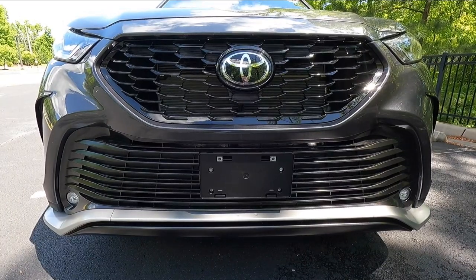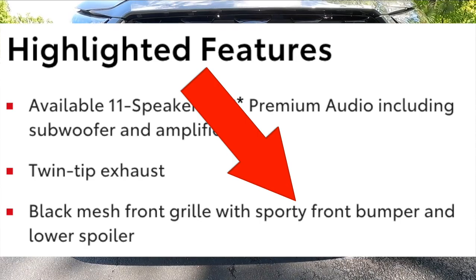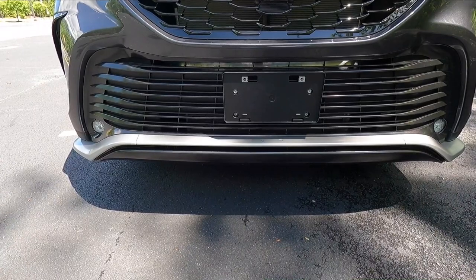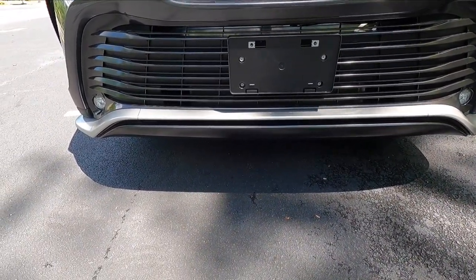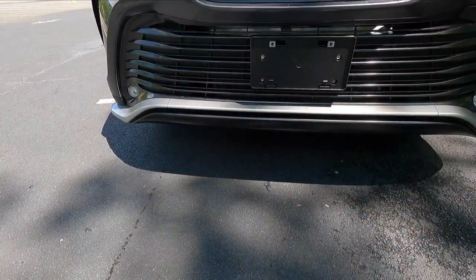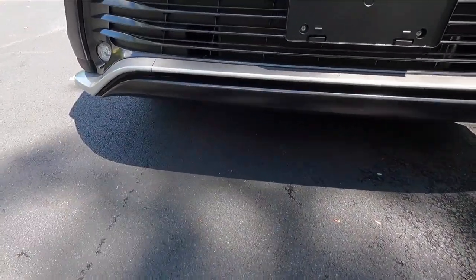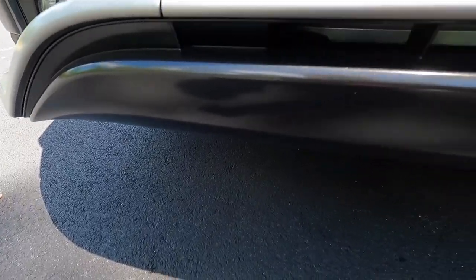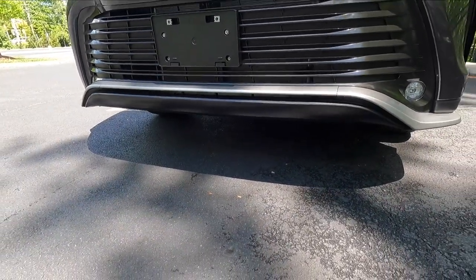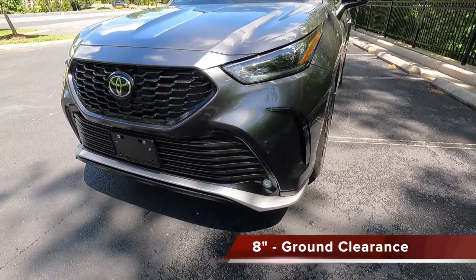Toyota actually calls this the sporty front bumper — that is literally what it says on the window sticker. With the XSE you also get a lower front splitter, and then some silver and gloss black trim pieces at the very bottom. One more thing while we're at the front end: you get eight inches of ground clearance with the XSE.